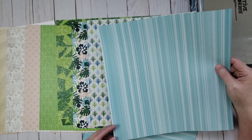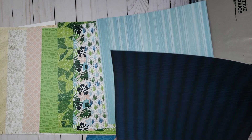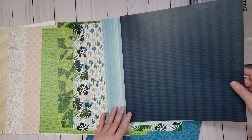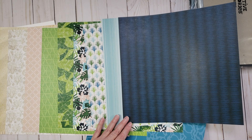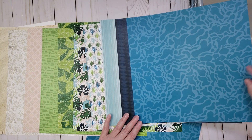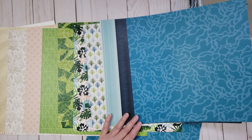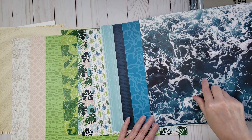We also have a tone-on-tone stripe, a darker navy blue and lighter blue tone-on-tone, one that looks like water — great for a pool layout — and the last paper looks like the ocean. Really cool paper.